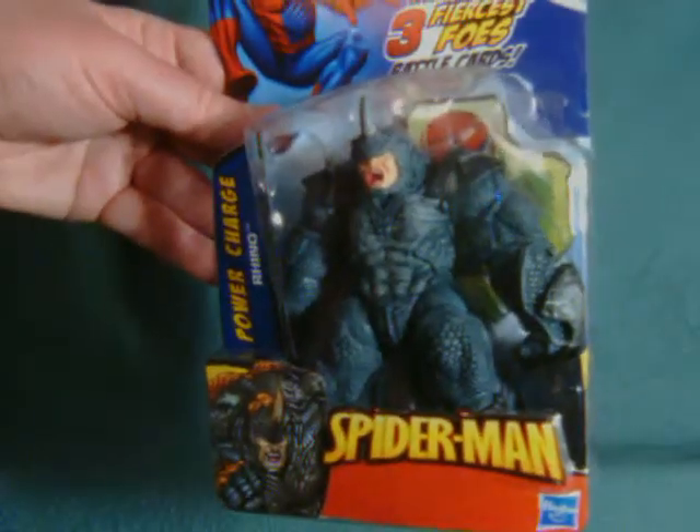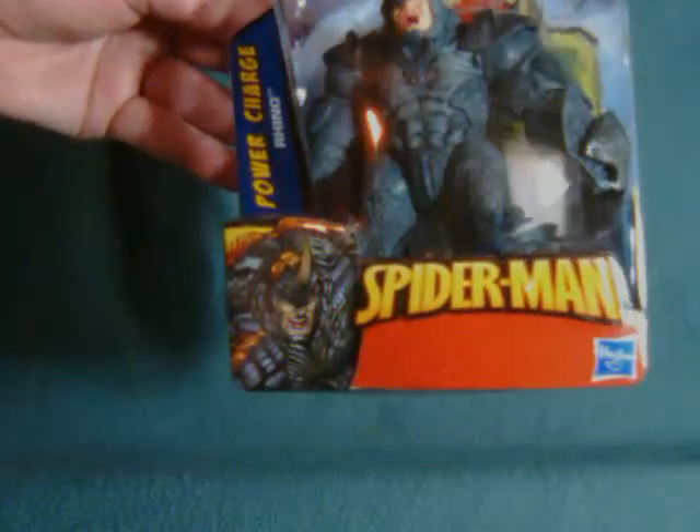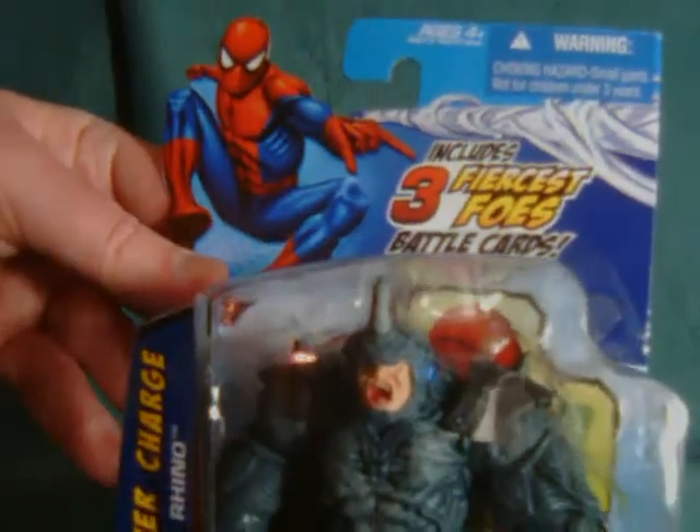The colors in the packaging itself remind me quite a bit of the Hasbro Spider-Man Classics, especially the bottom portion, although we have a pretty cool-looking cutout of Spidey on the top.